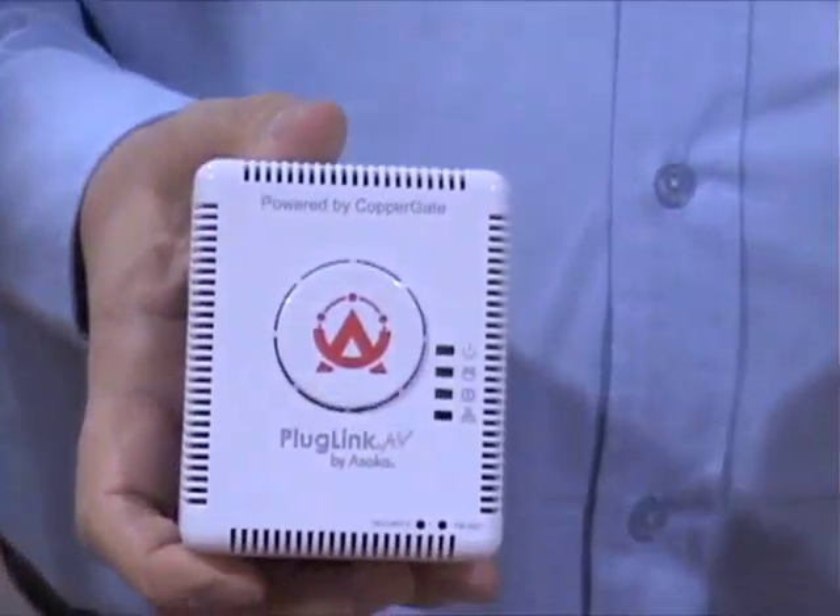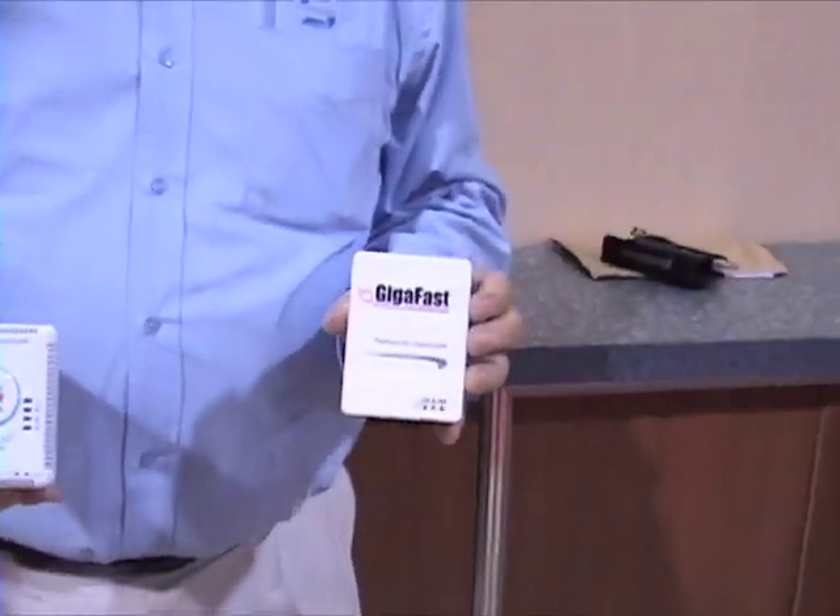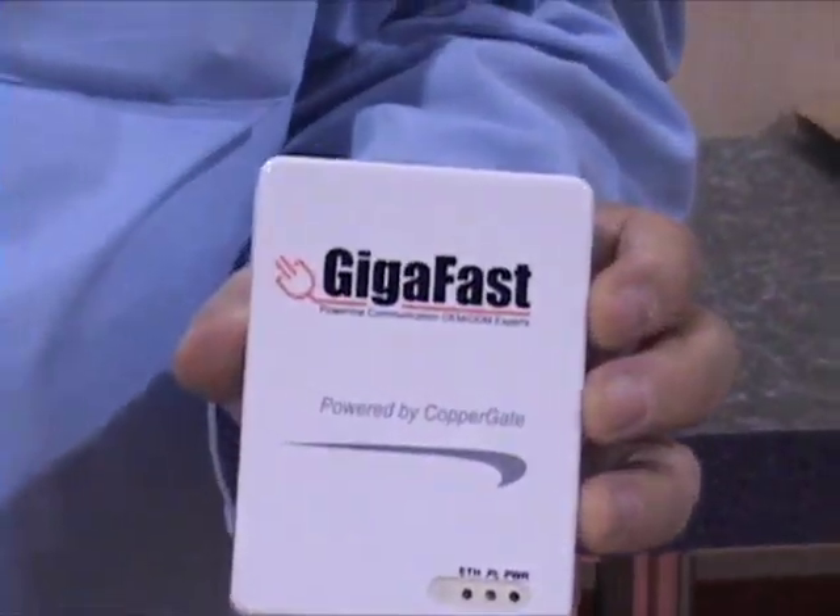Home Plug has also created the certification process. Copper Gate is a silicon provider — we are part of Sigma Designs and we make home networking technology, including power line adapters. Our solutions go into power line adapter products, set-top boxes, and other devices. I represent GIGAFAST Ethernet and we are an OEM/ODM manufacturer for Home Plug power line technology.